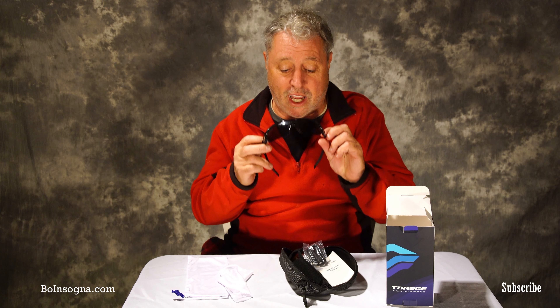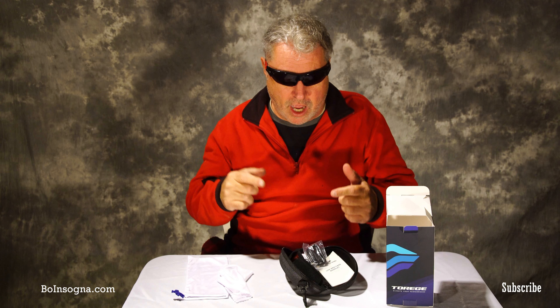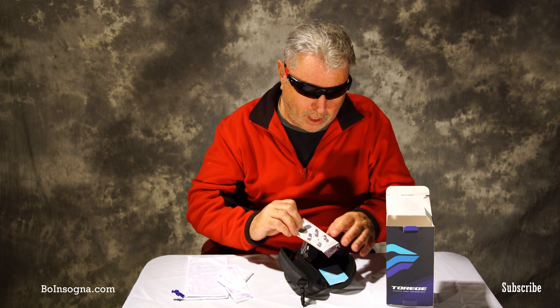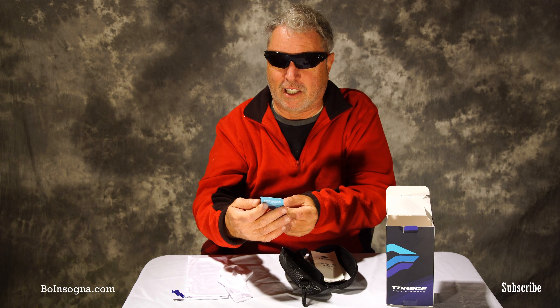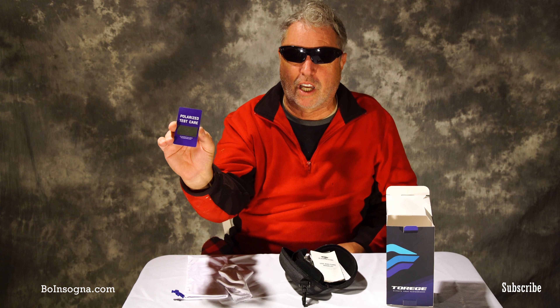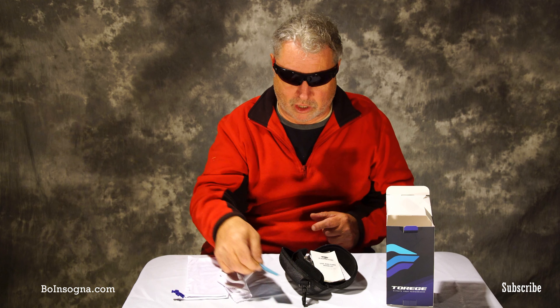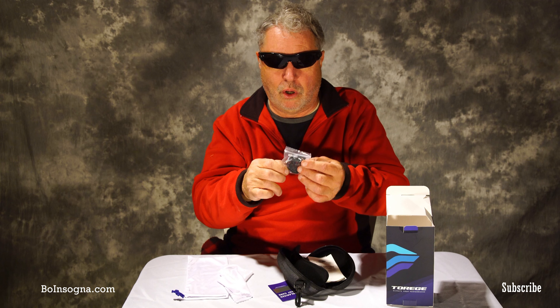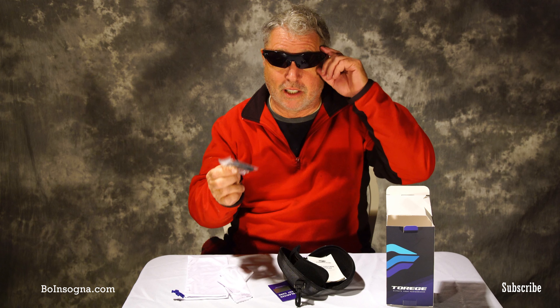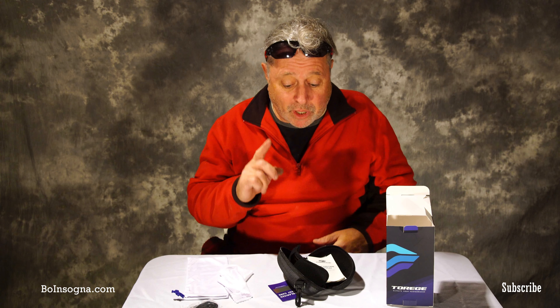These sports sunglasses come with three different lenses. Right now I have the polarized lens on, and what I really love is they give you this little polarized test kit — if you look at it it's blank, but if you put the glasses on it says 'polarized,' which is a cool little test. They also give you a strap so you can hang them around your neck — I think that's fantastic.